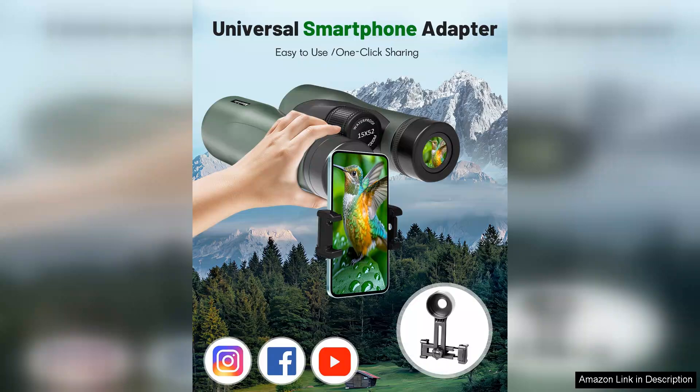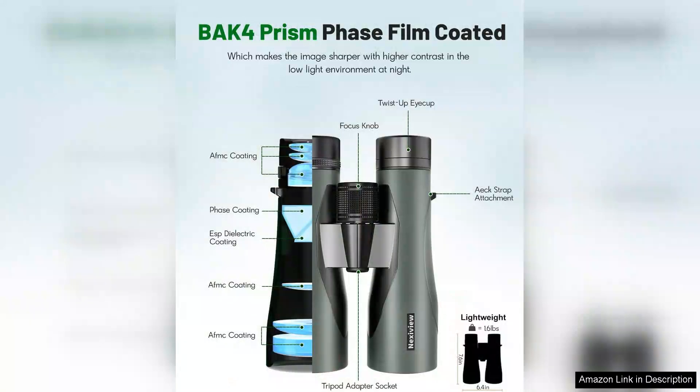Another advantage is the adjustable eye cups, which accommodate users who wear glasses. I found it easy to achieve a comfortable viewing position, ensuring that I don't miss any details even when wearing my specs.